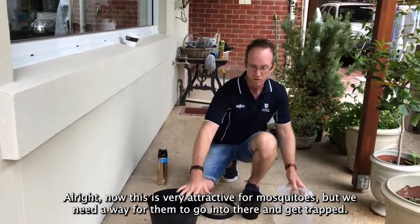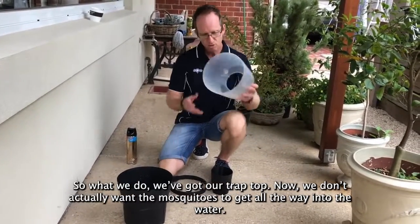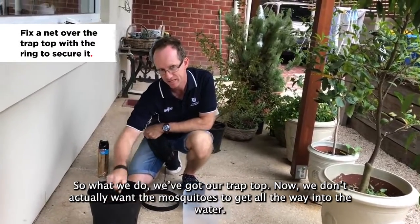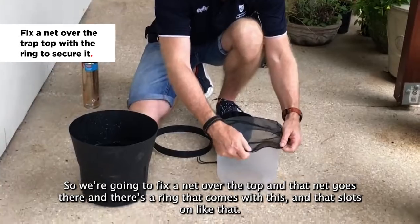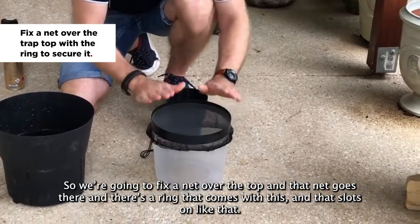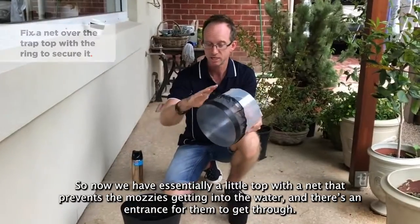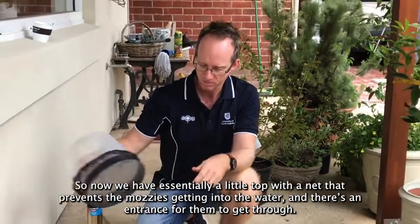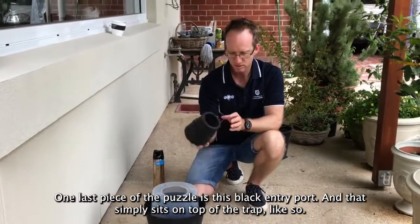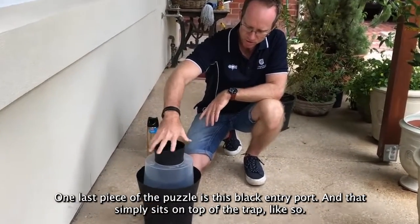Now we need a way for the mosquitoes to get in there and get trapped. We've got our trap top. We don't actually want the mosquitoes to get all the way into the water, so we fix a net over the top — there's a ring that comes with this and that slots on like that. Now we have our little top with a net that prevents the mozzies getting into the water, and there's an entrance for them to get through. We simply sit that on there. One last piece is the black entry port, which simply sits on top of the trap like so.